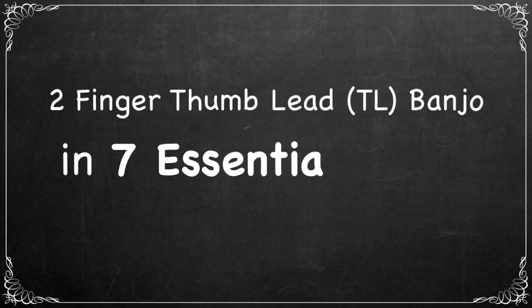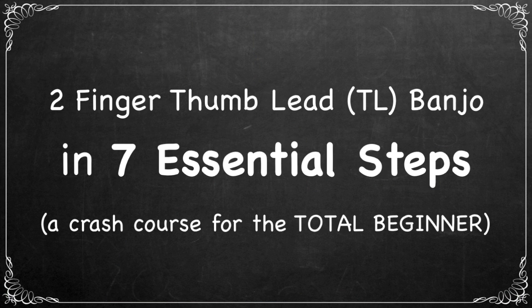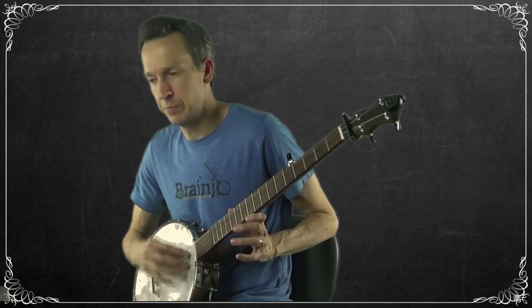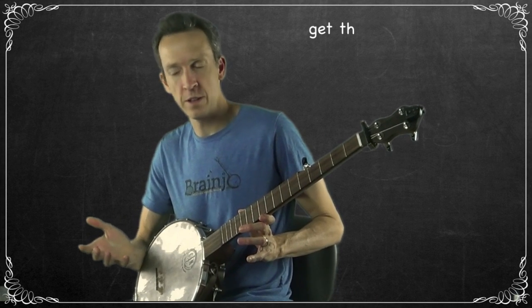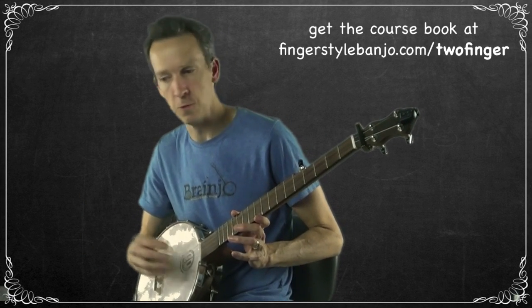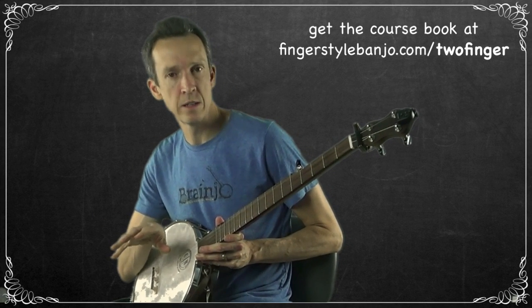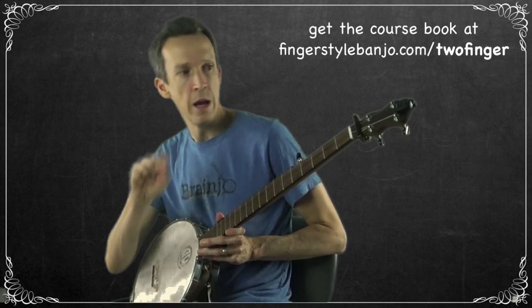Welcome to the 'How to Play Two-Finger Thumb Lead Style in Seven Essential Steps' crash course for the total beginner. It's about time we started picking these banjos! You're going to be learning your first technique in this video, and through the next several videos you will be learning all of the fundamental techniques of two-finger thumb lead style banjo.